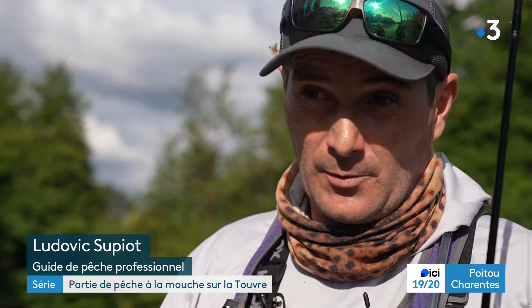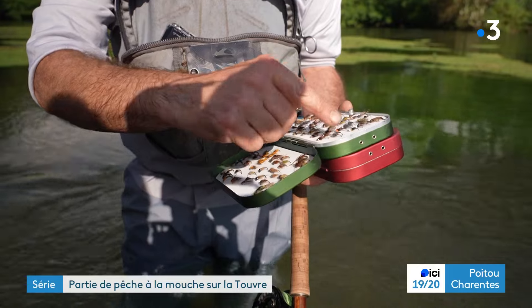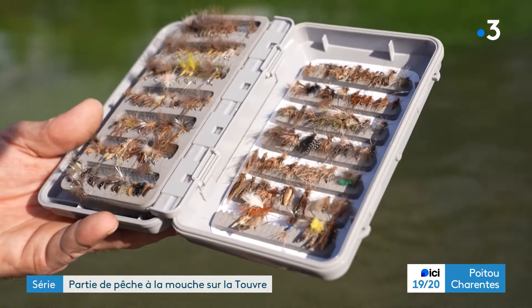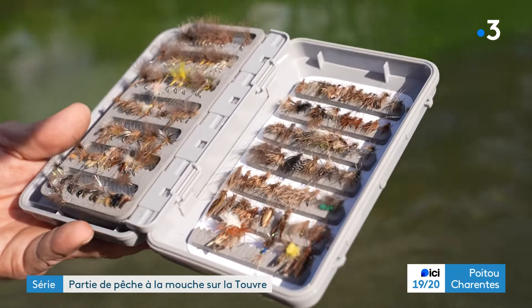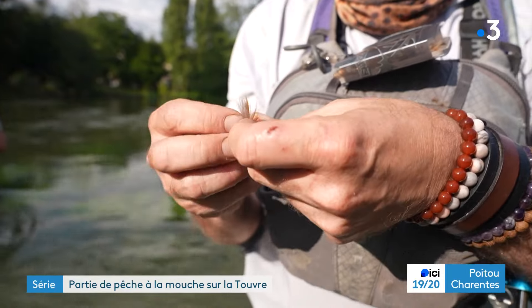On essaye d'imiter des invertébrés aquatiques le mieux possible. Il faut connaître, il faut avoir des bases entomologiques. Ça fait bientôt 30 ans que je pêche à la mouche. On va utiliser des mouches à différents stades — les stades larvaires — ceux qui vivent sur les cailloux, dans les herbiers et compagnie. Sur la Touvre, on a beaucoup d'herbiers, du coup on a beaucoup de gammares.